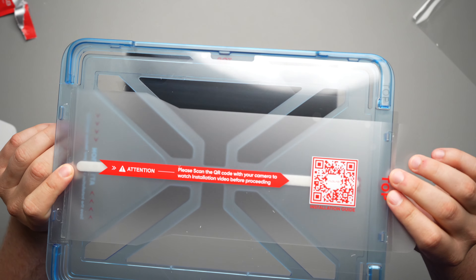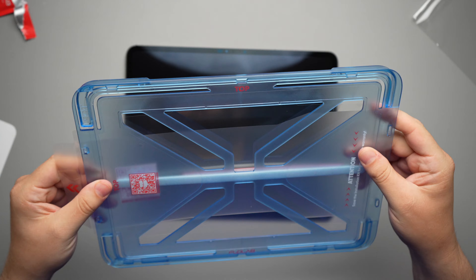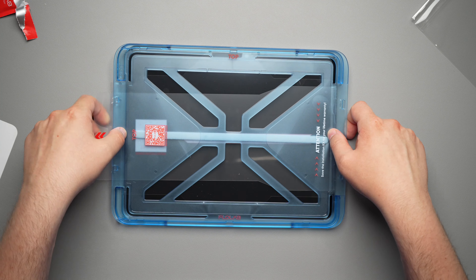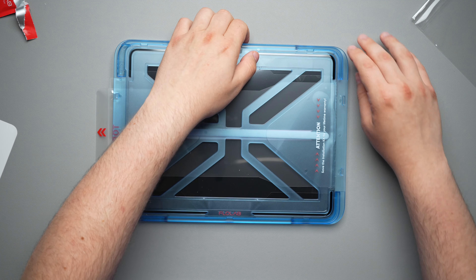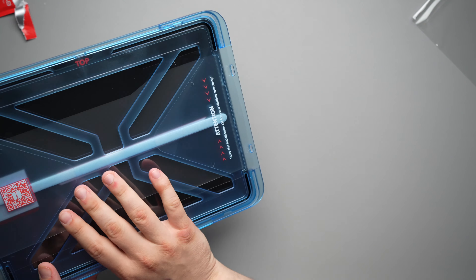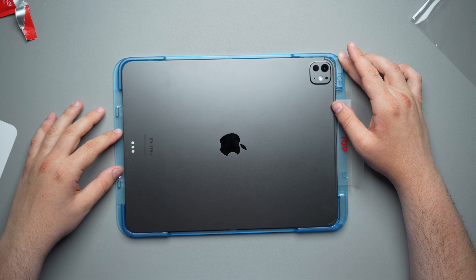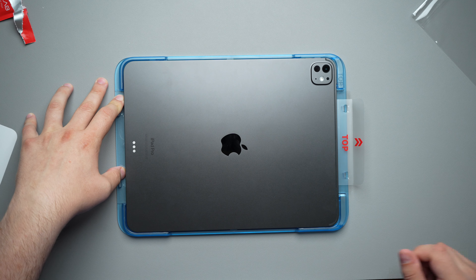Now we take the installation tray and peel this sticker up to the top. You do have top and top marked — this top over here goes where the camera is, and this top is obviously at the top of the iPad. We go ahead and set this on here, making sure it is nice and tight. It clicks down everywhere. And we are actually going to flip this upside down, carefully, just like this. Make sure that is in there nice and tight.